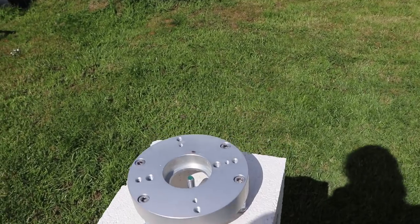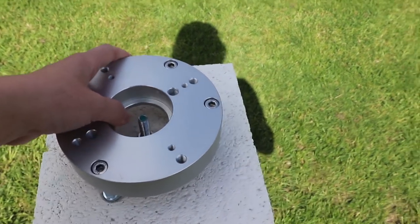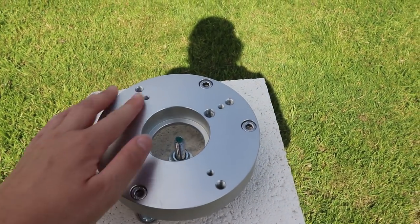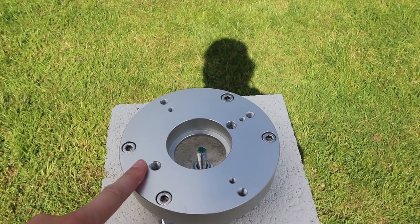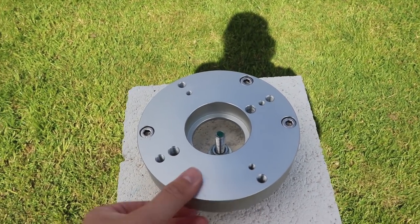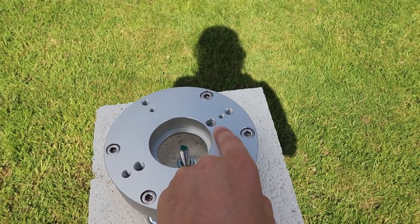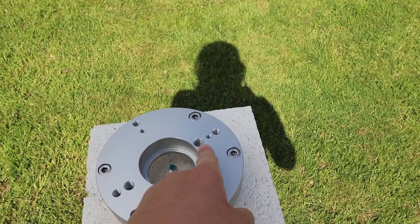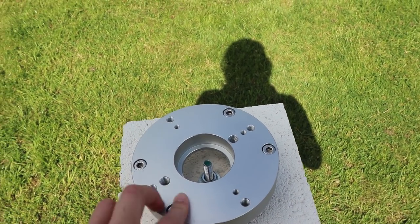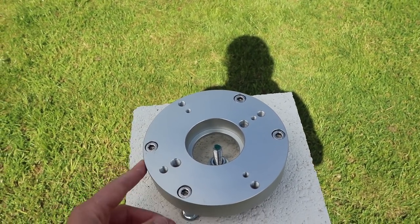We connect the mount to the pier by means of this anodized pier adapter. I got this from Altair Astro — I think it's the most expensive part of the pier itself, this cost 80 pounds. It's very beautifully machined and it's got different holes where you can put different azimuth pins for different mounts. That hole there is M10 and that's the one that fits the HEQ5. There are different holes for different mounts such as iOptron and Celestron, and you can actually turn it over as well and get some different fitments on the other side, but as I've attached it already you're not going to be able to see those.